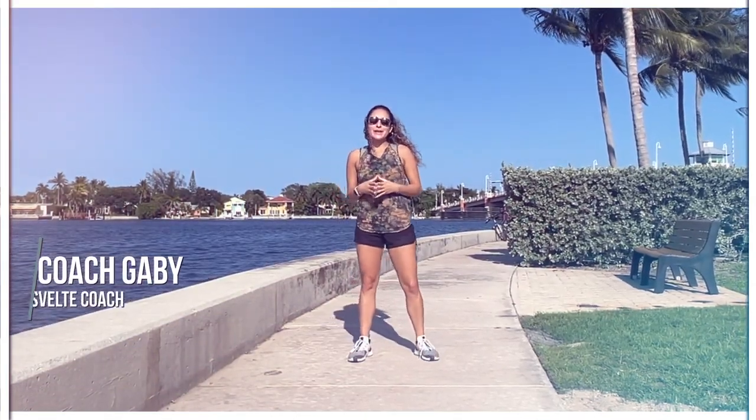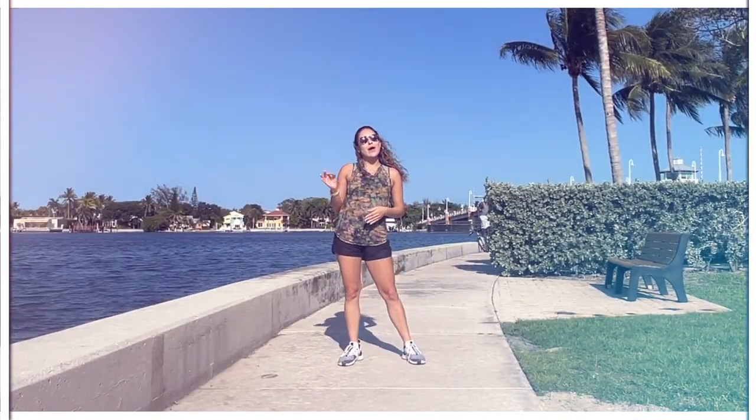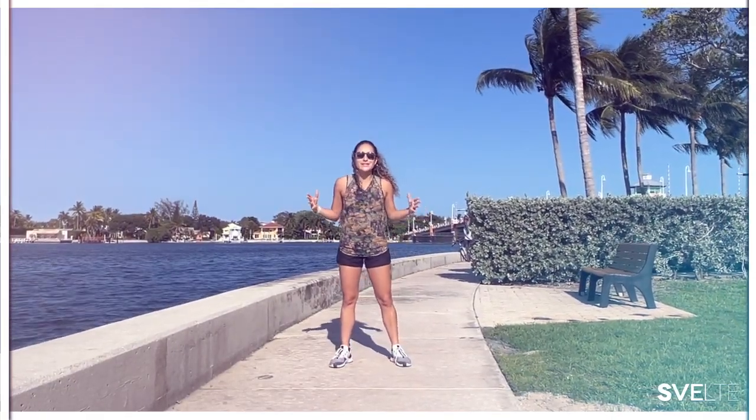Hello, my beautiful people. Coach Gabby here, and today I have an awesome morning anti-bloat routine. Four simple movements that you can do every morning to start your day right, kickstart your metabolism, and stretch those muscles after a long night's sleep.